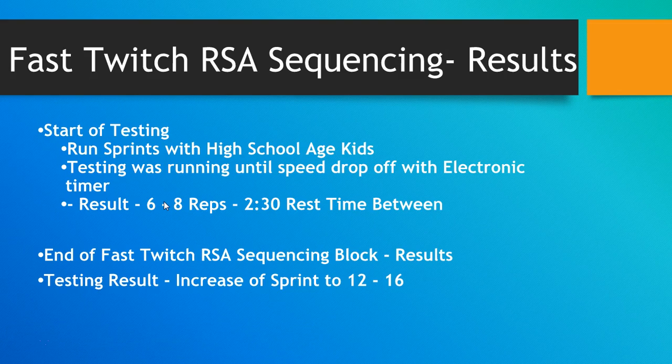This is a very specific method that can be laid into your training program as an addition. It's probably not the foundation, because there are some tissue issues that need to be addressed — this doesn't train the tendons and ligaments like a plyometric would. You will not see these results in Olympic and world-class sprinters; it's not going to happen.